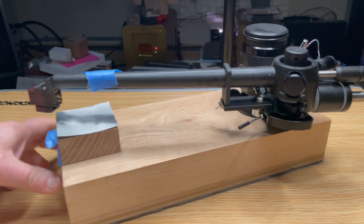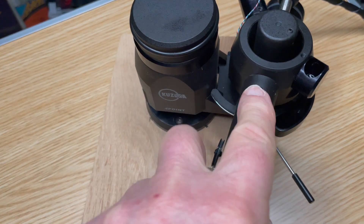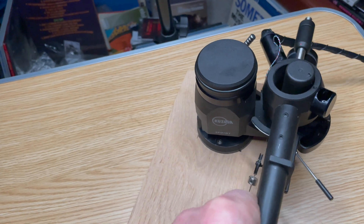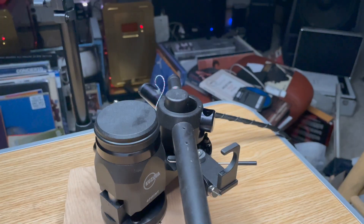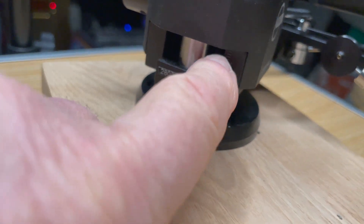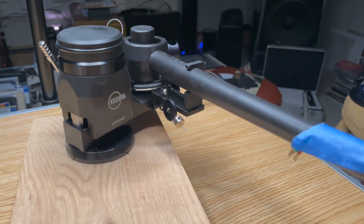So that's the basic four-point arm. It also allows you to adjust every parameter. You can adjust azimuth by loosening these two bolts here and turning — it rotates around like that. And of course this has VTA/SRA adjustability on the fly. You would just turn this to raise and lower it. There's a gauge on the side here so you can get back to where you once were. You tighten and loosen it by doing that. And the anti-skating is right there.